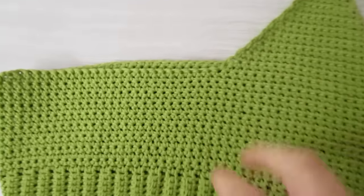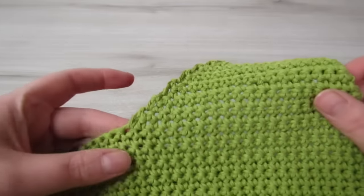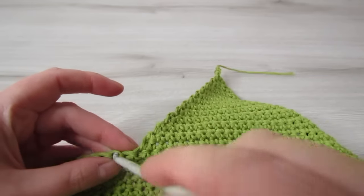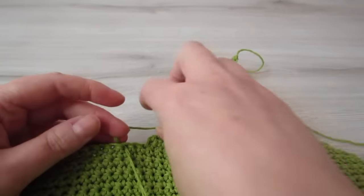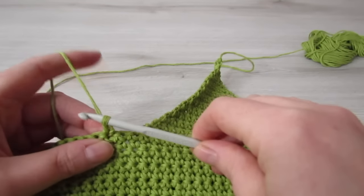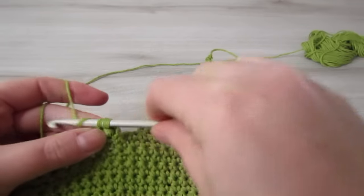Next we're going to do the second front triangle. We're going to skip a stitch and we're going to work 23 single crochet across. Right beside this triangle, you're going to skip the next stitch, then attach your yarn to the next one. Insert your hook, pull your yarn through and then chain 1. Make your first single crochet into that same stitch and then single crochet into the next 22 single crochets, so all together you should have 23 single crochet.